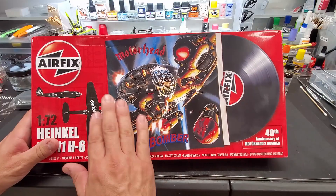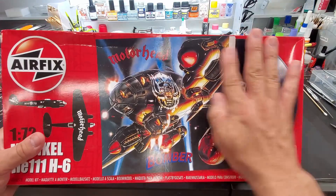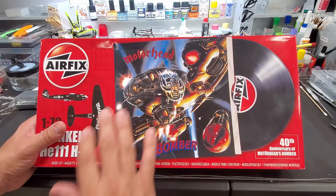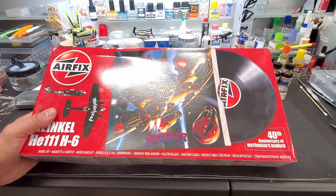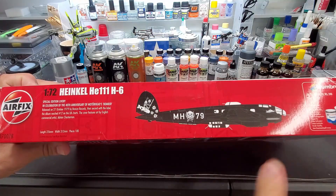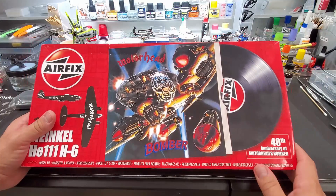When I saw this kit I was kind of blown away. This is Motörhead Bomber — this is their album, you can see it on the cover. The original came out in 1979. A little background: Lemmy, the lead singer, collected World War II memorabilia and was a big history buff. When he had the idea for the album Bomber, he hired this famous artist — Adrian Chesterman.